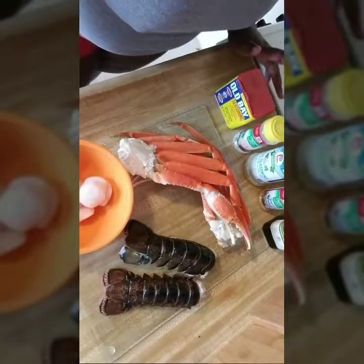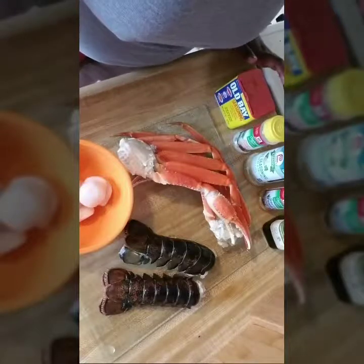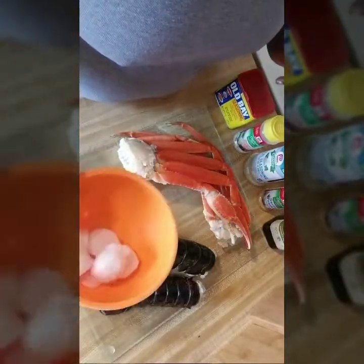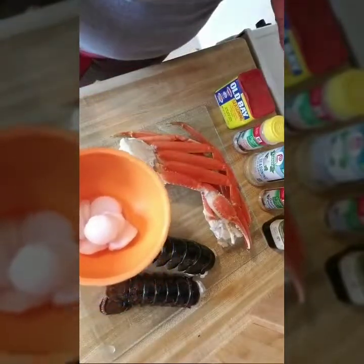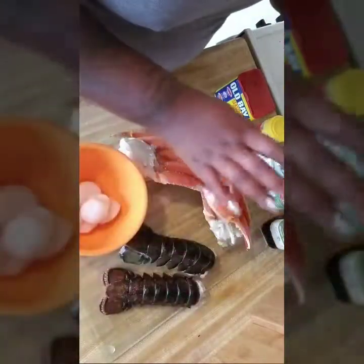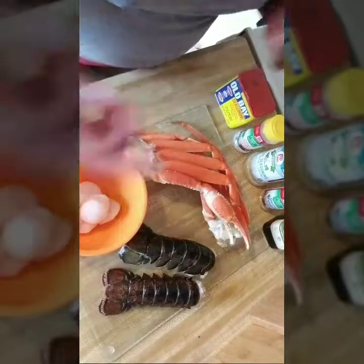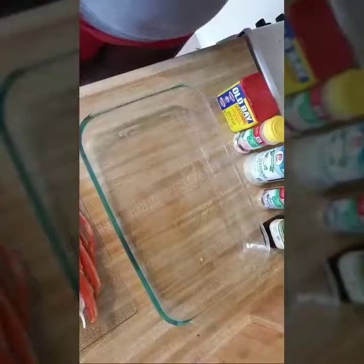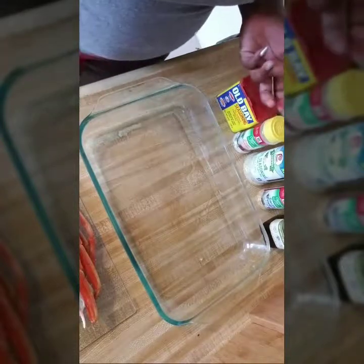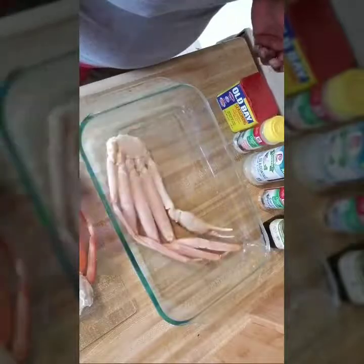I bought them from the local grocery store frozen. I always want to thaw these out in the refrigerator. With the scallops, once they're thawed out, make sure you dry them off, otherwise they will steam as you cook them. We're going to be pan frying the scallops, steaming the crab legs in the oven, and boiling the lobster tails. I prefer the oven for crab legs because they don't get mushy and soggy.